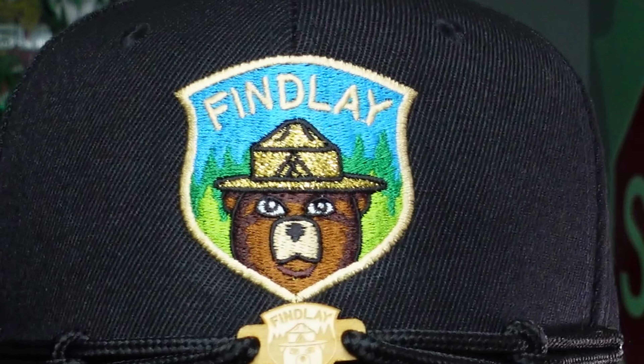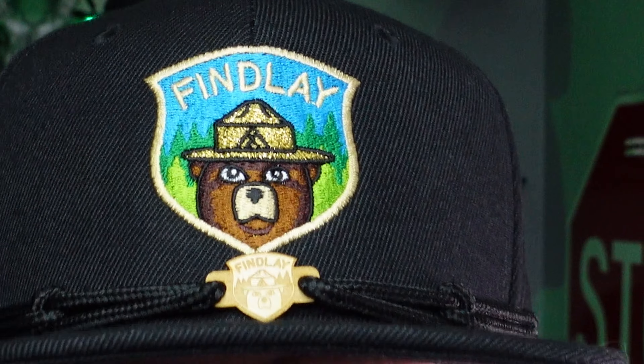Heck yeah! What do you guys think? I really like that golden hat on there — it really sets it off. I don't have too many smokies in my collection, but I'm probably going to be keeping this one since they retired the design. Let's take a look at that 10-year hat.